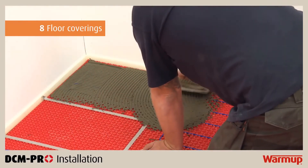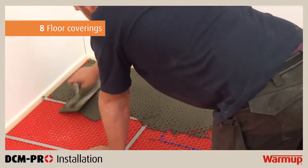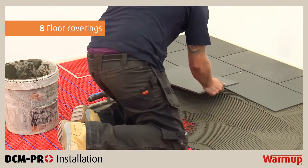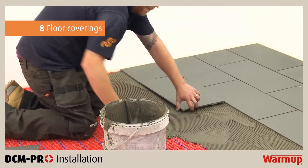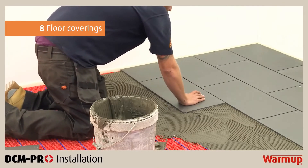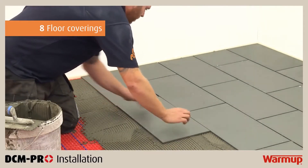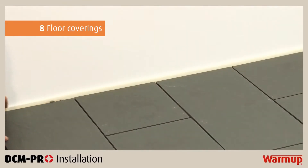When tiling, cover the installation with a full bed of flexible tile adhesive using a notched trowel. Take care not to damage or dislodge the heating cable. If using tiles smaller than 90mm, cover the installation with a levelling compound first. Please ensure that the tile adhesive used is compatible with underfloor heating and suitable for application onto non-porous materials such as the DCM Pro mat. Carefully lay the tiles and press into the adhesive bed. Remove one of the tiles to ensure you are getting an even coverage of adhesive. Tiles must not be removed once the adhesive has set, as doing so will damage the heater. Grout the floor as soon as possible. Do not use the heater to accelerate the curing process. Cut the perimeter strip flush with the tiles or levelling compound using a utility knife.